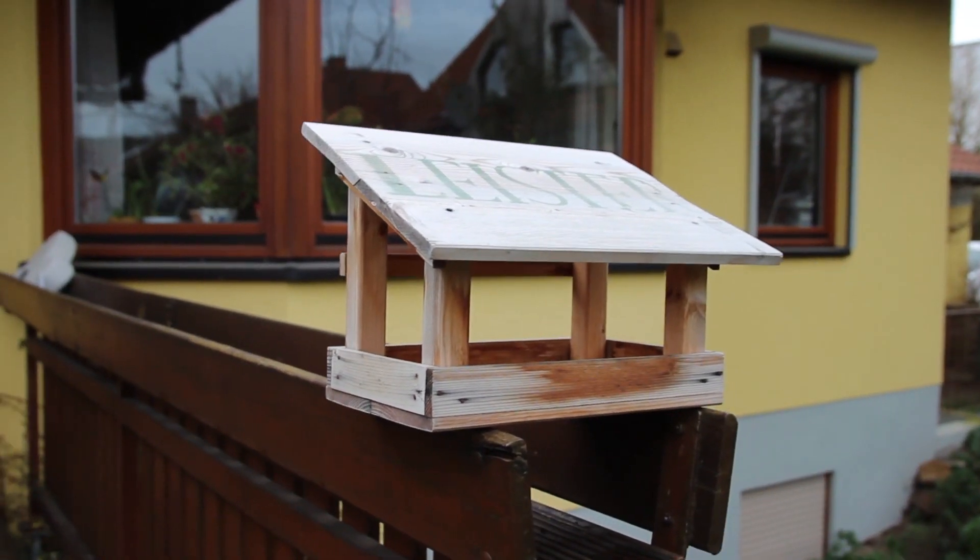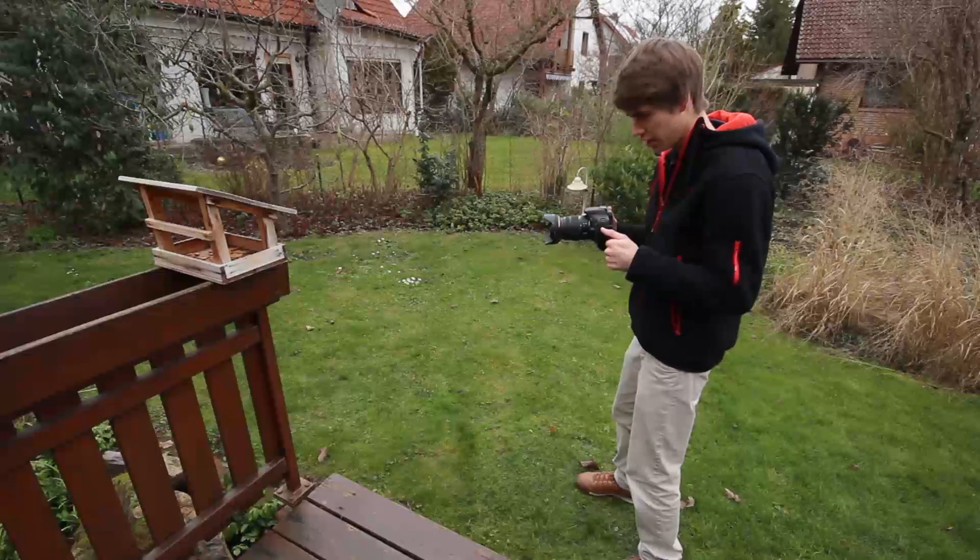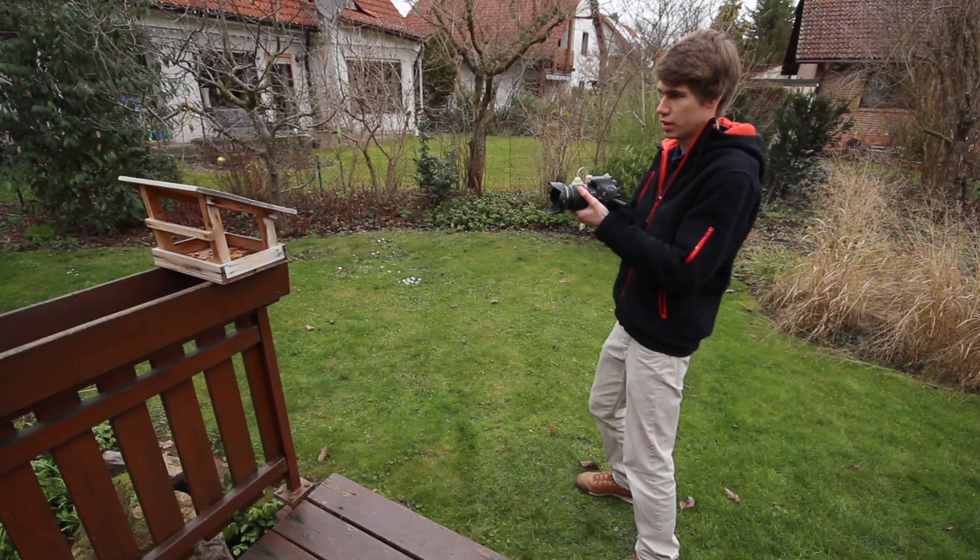Wait, I don't even have a slider. That's why I will teach you in this video how to make slider shots without a slider. It's mostly about body movement.